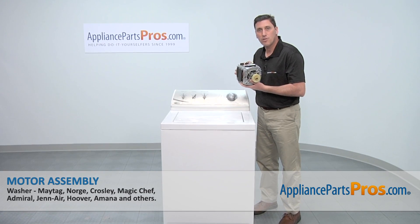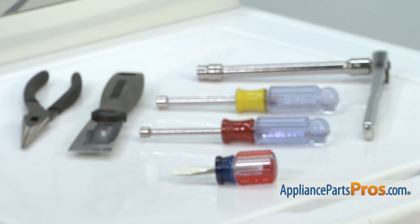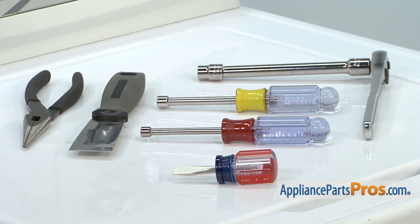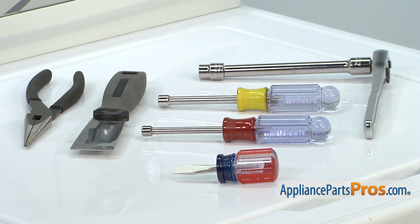Today we're going to show you how to install a new motor assembly for a Maytag washer. It's an easy job that only requires a short flat blade screwdriver, a quarter inch nut driver, a three-eighths inch nut driver, a ratchet with extension and three-eighths inch socket, a putty knife, and a pair of pliers.